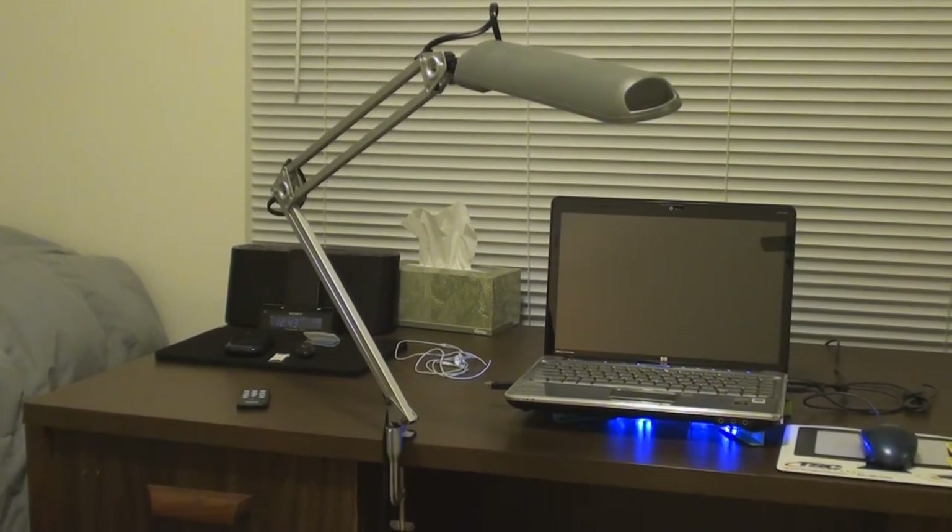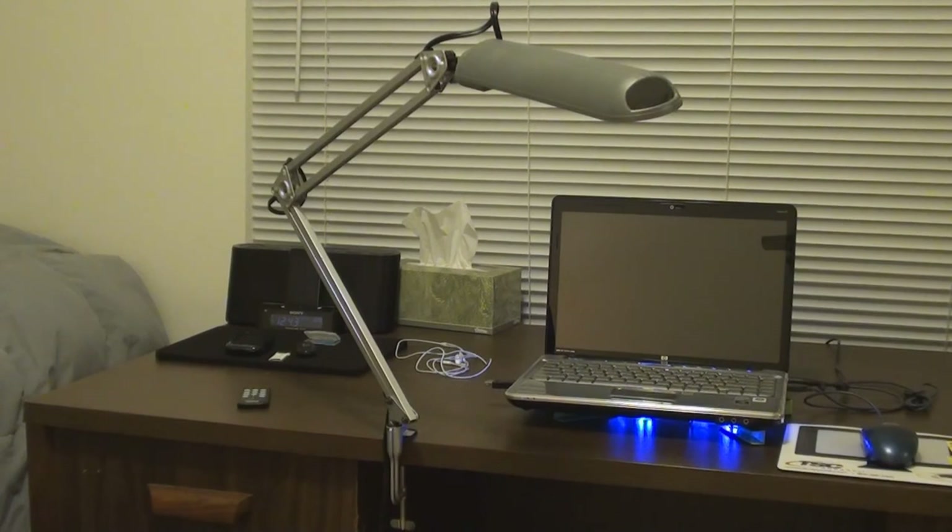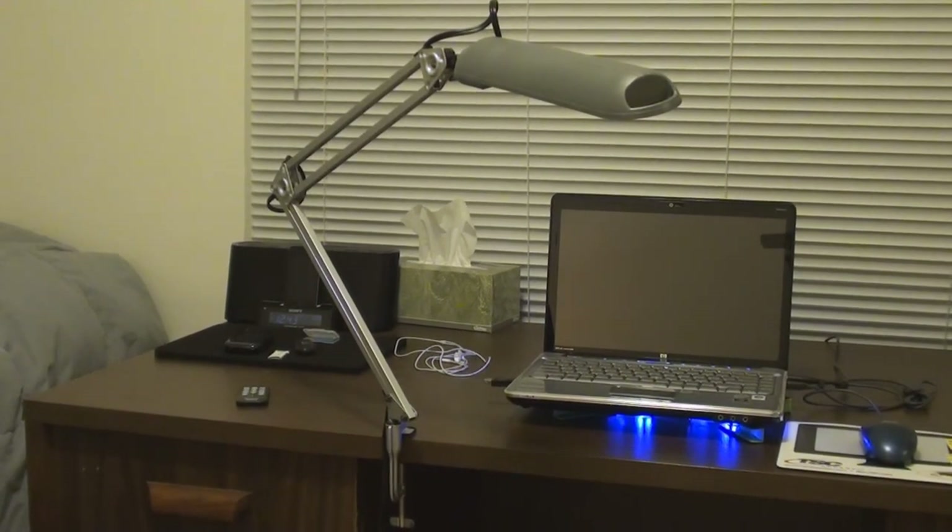This has been Gadget 101 with the review of this new IKEA lamp. Thank you guys for watching — please comment, rate, and subscribe. Like the video if you liked it, and give it a thumbs down if you didn't and let me know why. See you guys later!